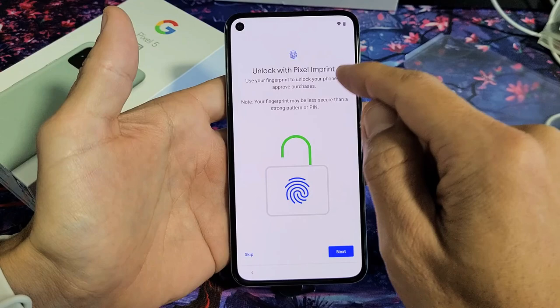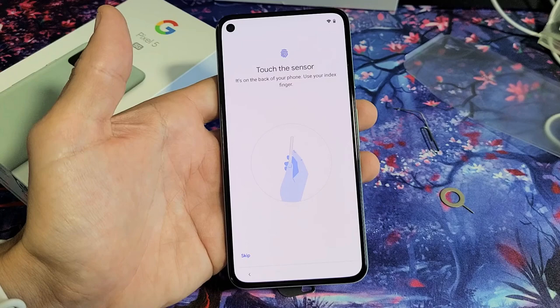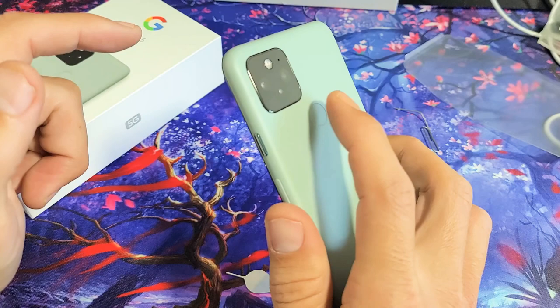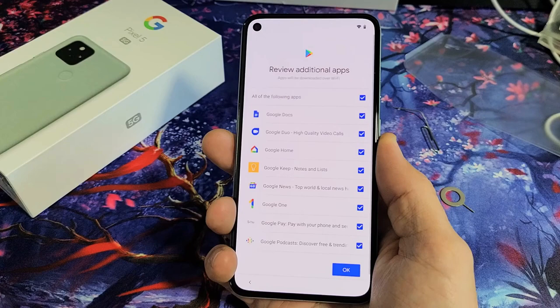Unlock with Pixel Imprint — basically, it's a fingerprint. I would advise you to do it now; I think it's pretty important to have a fingerprint on there. The fingerprint sensor is on the button on the back, not on the front. What you want to do is lift and touch. As I'm doing this, you can see it's getting more of my fingerprint. Now I'm going to go ahead and tap on Next.